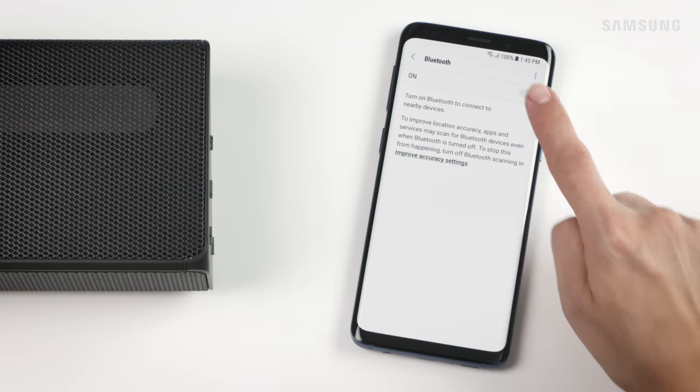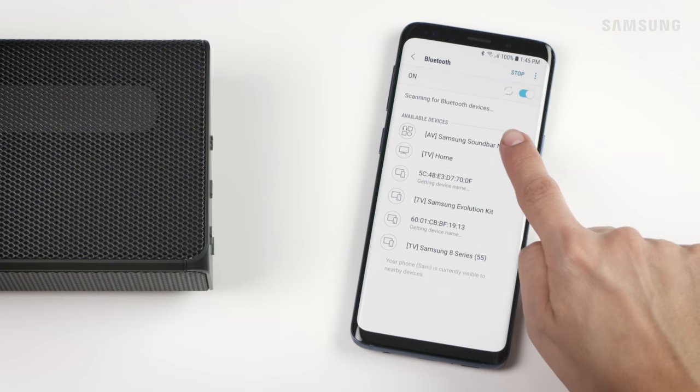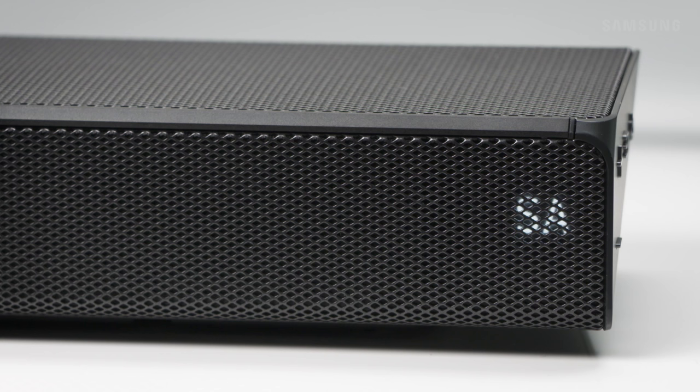Now on your phone, turn on Bluetooth and then select your soundbar. Once the two pair together,